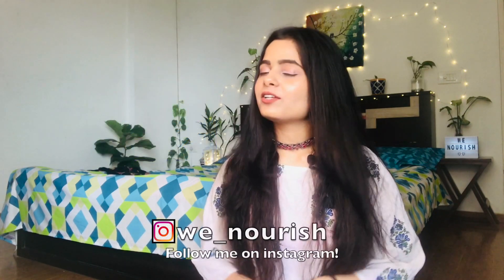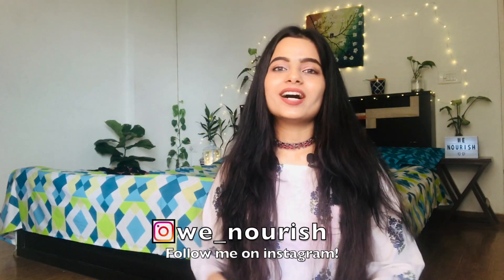Hi guys, welcome back to my channel. Today I'll be showing you my go-to brunch or dinner recipe which is high in fiber and in protein and it's super duper yummy. So without further ado, let's get started.